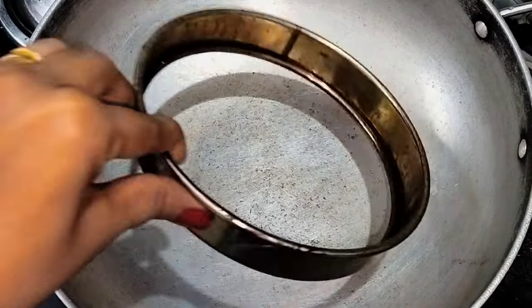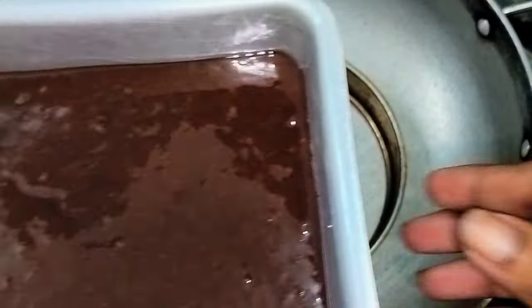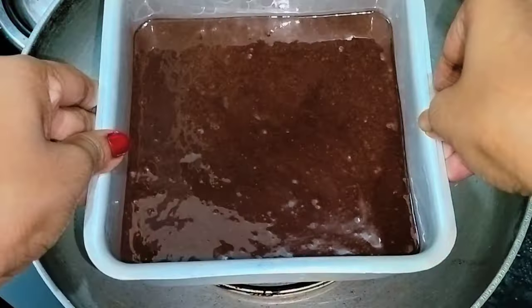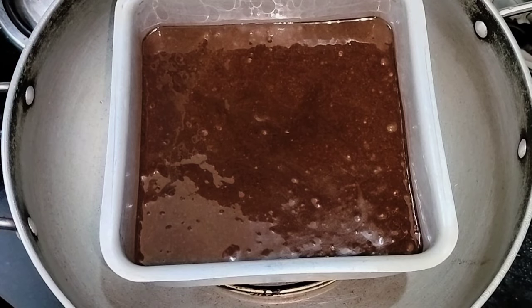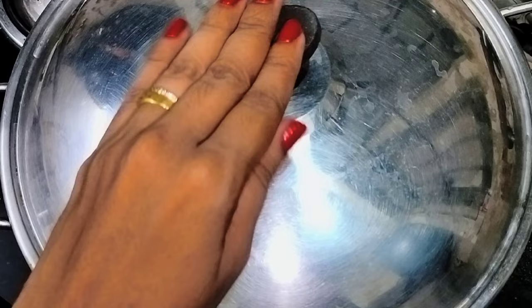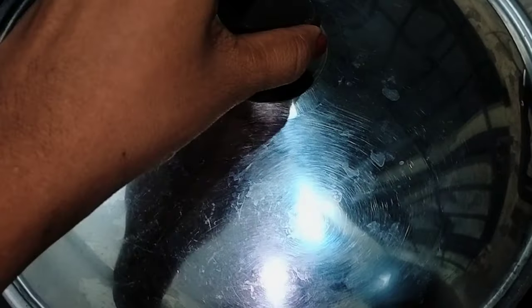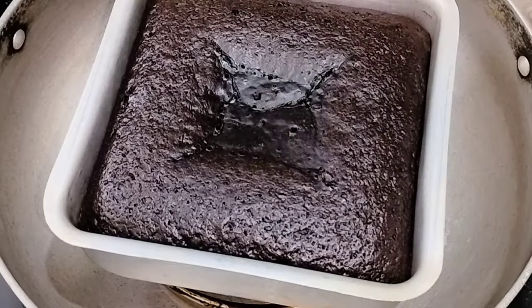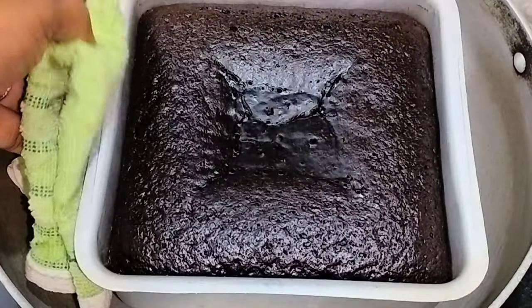Add the batter to the cake. Make the cake ready for 65 minutes on medium flame. Check the cake is ready using a toothpick.